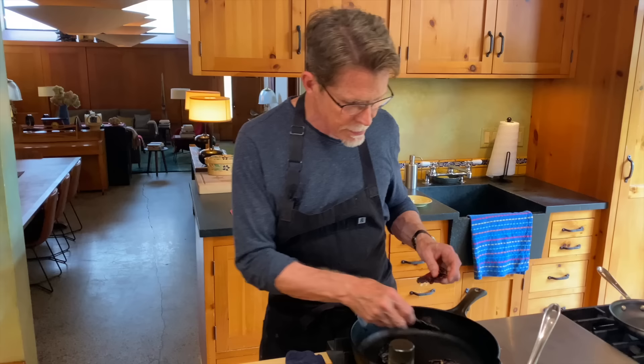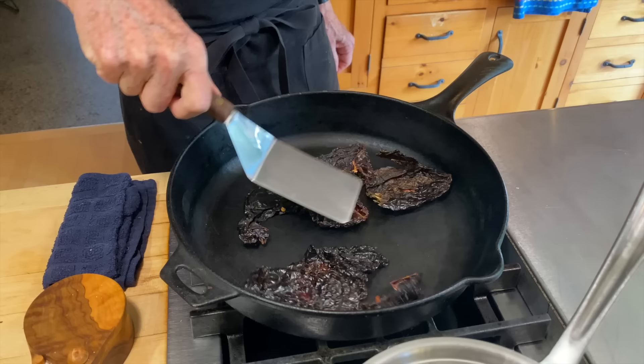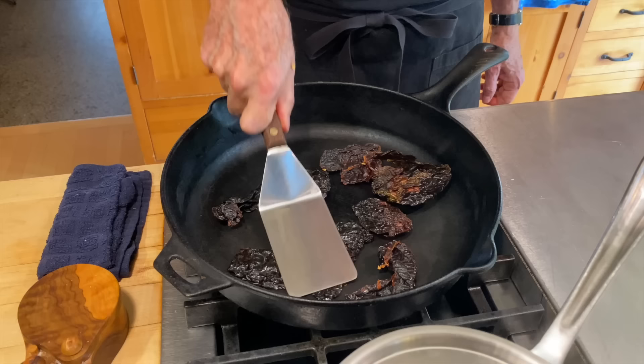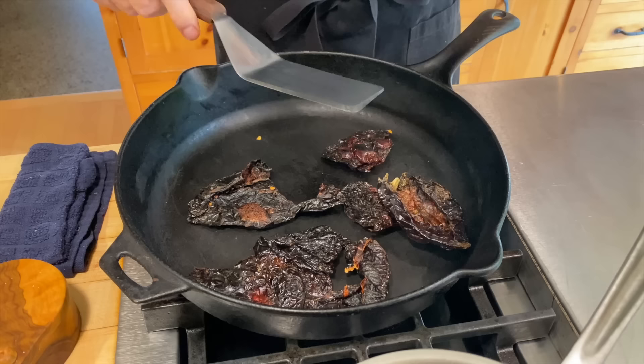I'm going to lay some of the ancho chiles into an ungreased, dry skillet. Use a metal spatula to press them down and start toasting over about medium heat — it'll take about a minute or so. I use my nose to detect that beautiful toasty dried chili aroma, and I use my eyes to watch for when they're ready. As I press them down on the inside, they turn a lighter color, which tells you they're toasted.